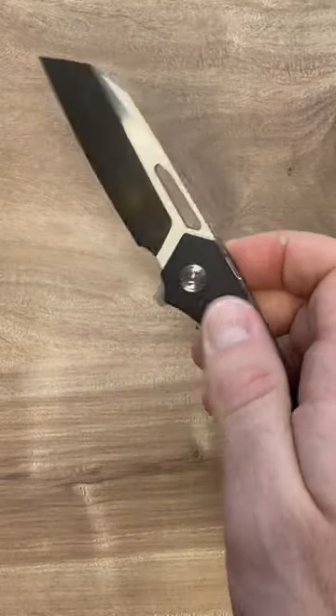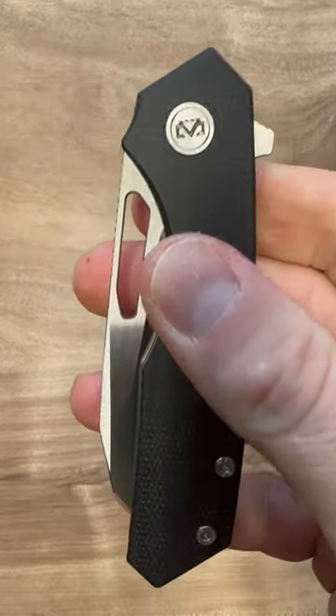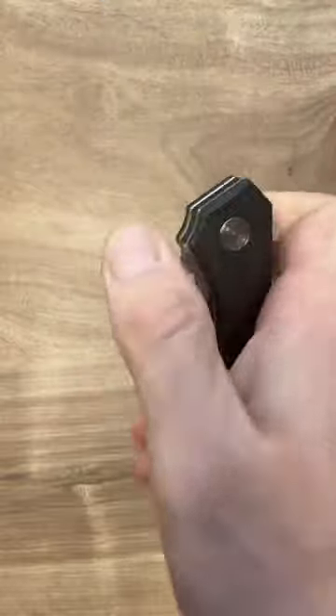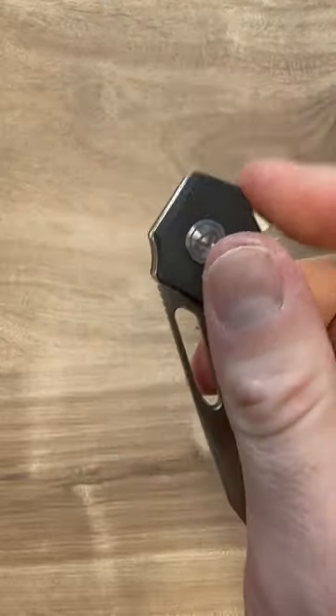The overall look is excellent, the finish is excellent. My only complaint is the micarta is very plasticky feeling, very smooth feeling. It does not feel like micarta, but otherwise an amazing release.